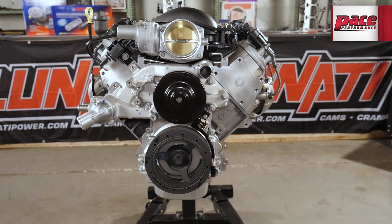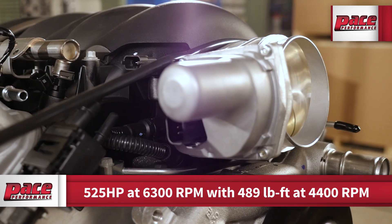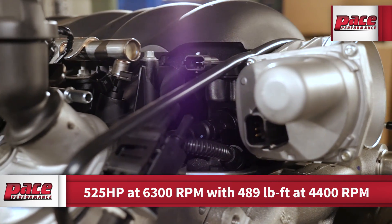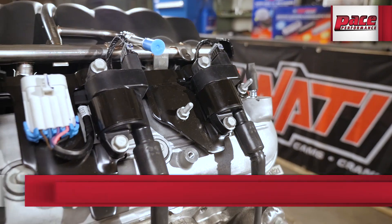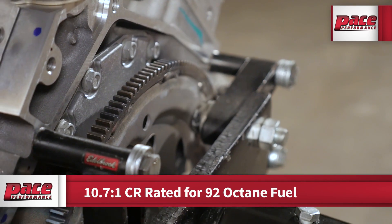This LS3 engine is rated at 525 horsepower at 6300 RPM with 489 foot-pounds of torque at 4400 RPM. This engine has a compression ratio of 10.7 to 1 and is designed to run on 92 octane fuel.